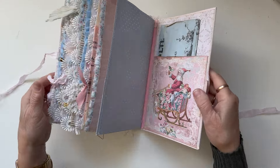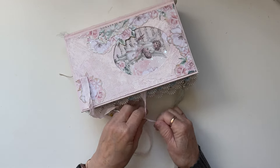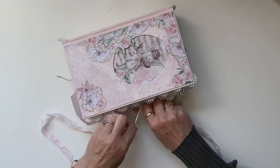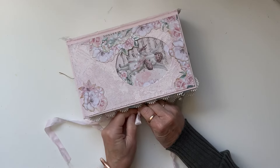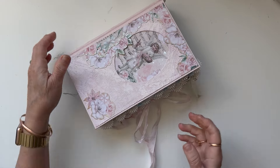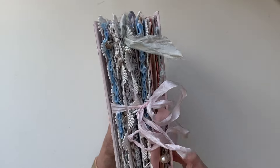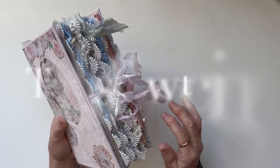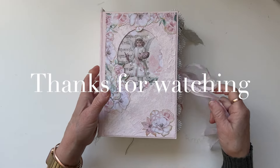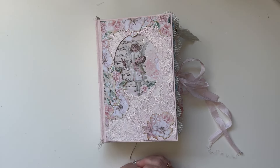I hope you like her. At the time of this video going up, she will be in my shop — I'm going to pop her straight in there in time for someone to give as a gift for Christmas, or use it for a December Daily or a December journal. There'll be plenty of time for it to be purchased, especially if anyone from New Zealand would like to. She's a lovely pale pink painted fabric cover made from scratch, and I'm really happy with her — she's very pretty. Thanks so much for watching and hanging out with me today. I hope you enjoyed the flip through and I'll see you again soon in the next video, bye!